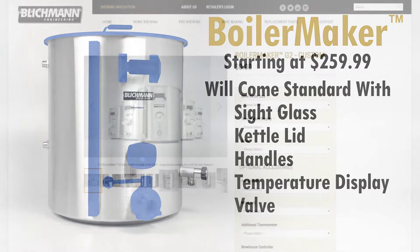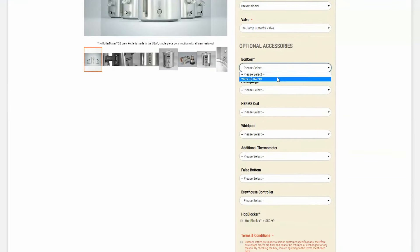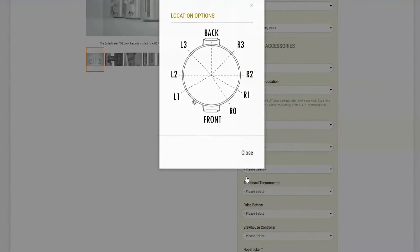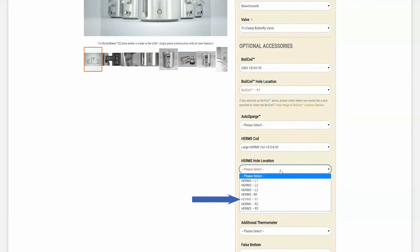Once you've selected your size, temperature display, and valve, you have the freedom to add your accessories and select hole locations to truly customize your drink kettle. View the hole location image to determine which location fits your needs. Some accessories will not function properly in the same hole location as others. Our online configurator will automatically eliminate those options for you.